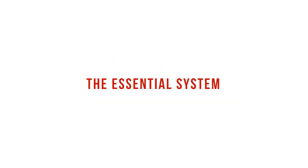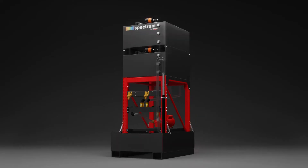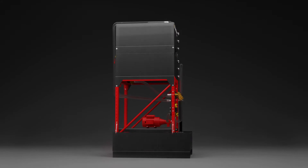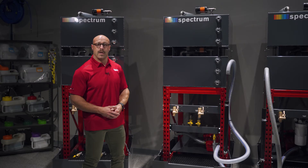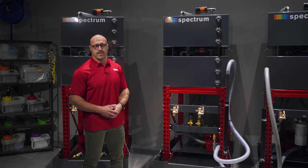First is the Essential System. The Essential System is designed to provide tank storage at the most economic level. This system is comprised of a two-tank standalone pump stack. The pump stack is the base unit of the Essential System, incorporating a manifold for system expansion with an additional storage stack in the future.